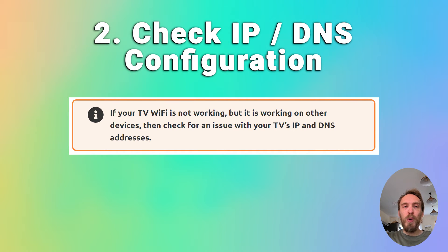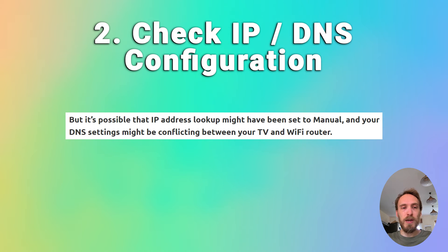If that doesn't help and the Wi-Fi is not working on your TV but is working on other devices, check for an issue with your TV's IP and DNS addresses. In most cases, your TV should be set up to automatically select an IP address from your router and automatically pull a DNS address. Go into your network settings on your TV and check that the IP setting is set to get automatically — if it's on manual, change it to automatic and restart your TV.